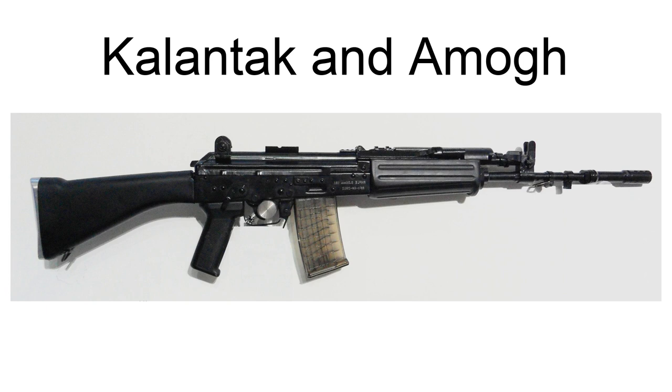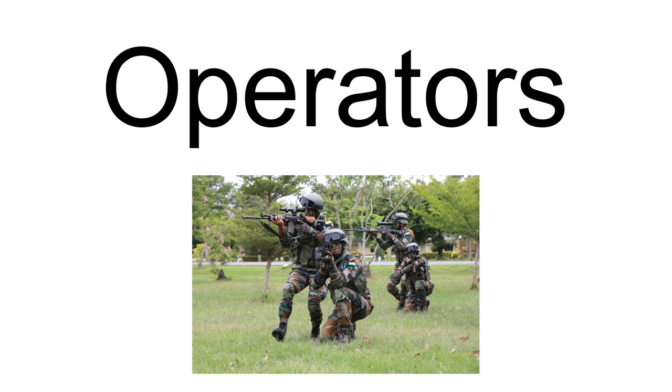The Kalantak Micro Assault Rifle, with a range of 300 meters, is for close combat and personnel defense weapon roles. The Amog Carbine, with a range of 200 meters, is specially designed for close quarter battle roles. Indian Armed Forces are to be replaced with 750,000 AK-203 rifles and 144,400 SIG-716 Patrol G2 rifles as per the latest contract. The INSAS LMG is due to be replaced by the IWI Negev NG-7 as per the latest contract for 16,479 NG-7s.